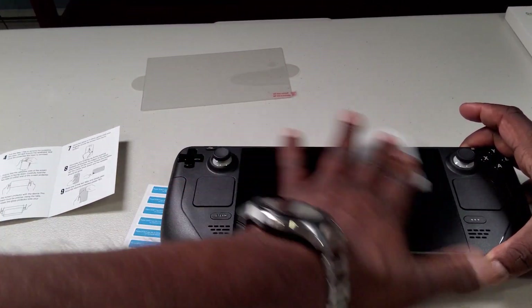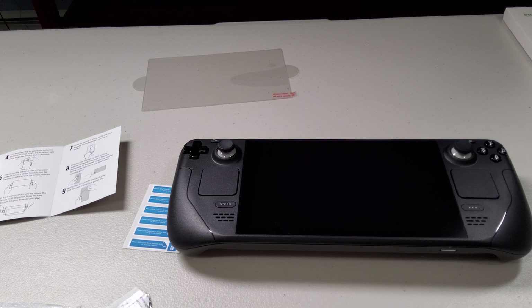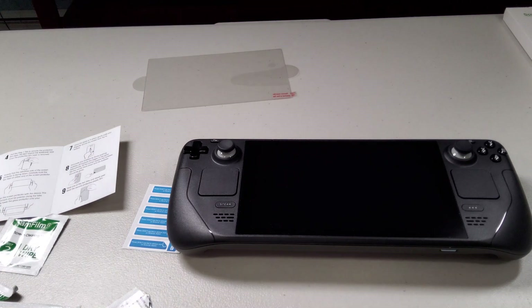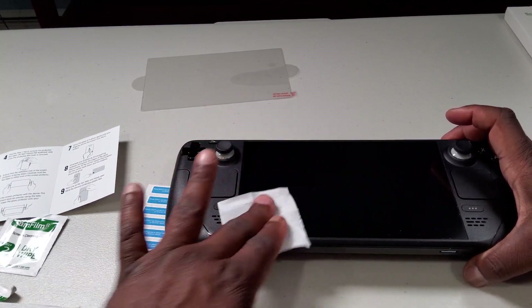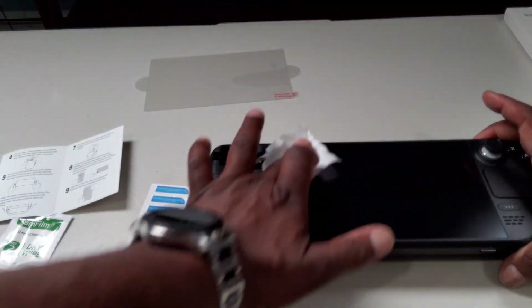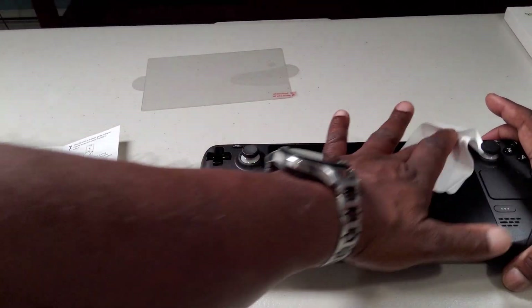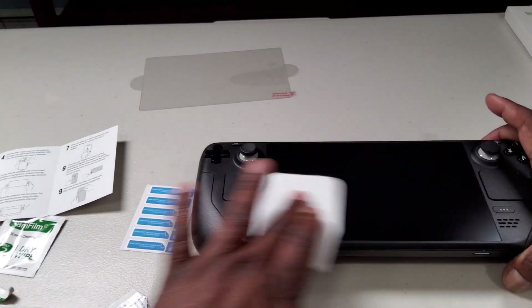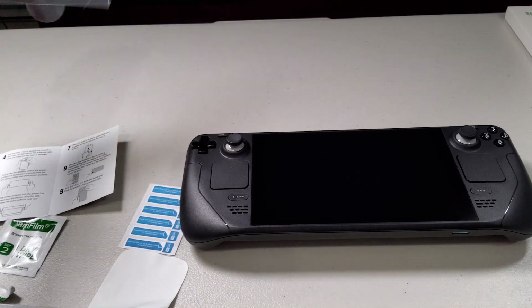Getting the screen nice and clean, then moving on to the dry wipe, blowing off any excess lint, and going over it again with the microfiber cloth. All right, that looks pretty clean. Next we have the tempered glass itself.